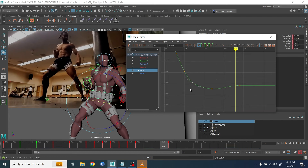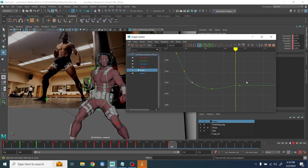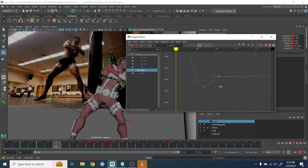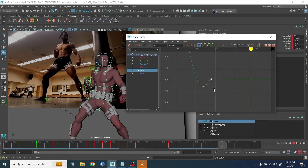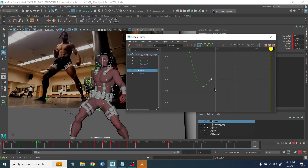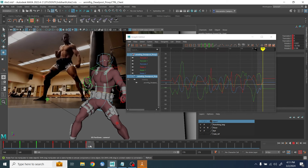I wanted to exaggerate the hip rotation side-to-side, so I was exploring a little bit with the graph editor. Now you can feel the rotation of the hip moving forward.